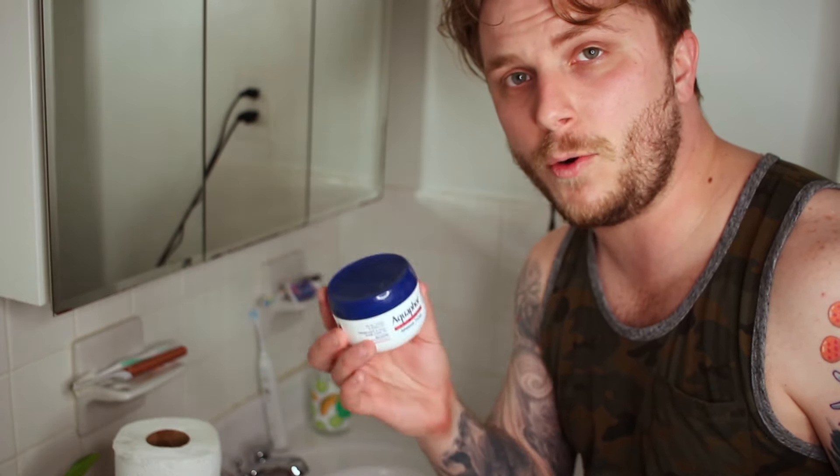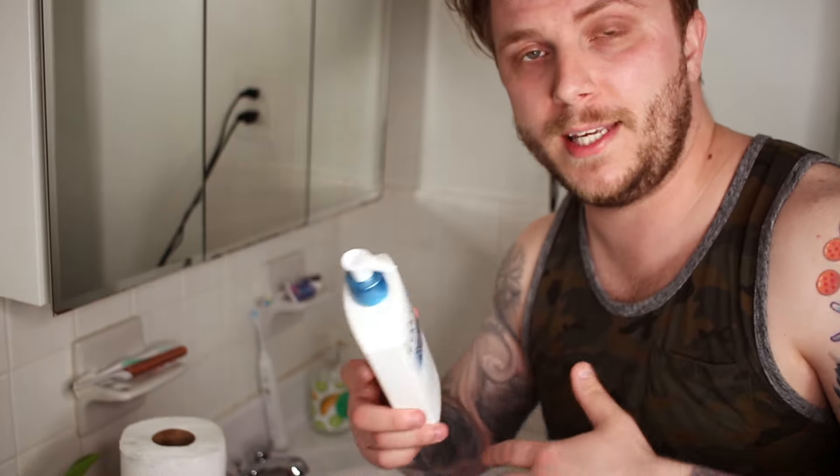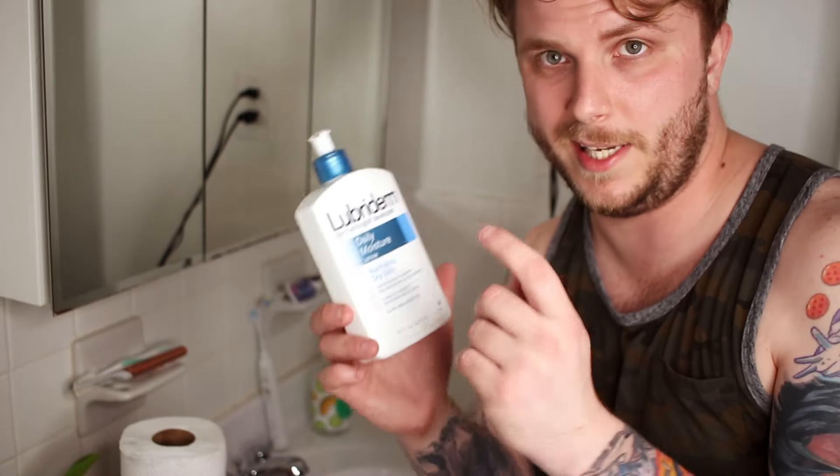Instead of using Aquaphor like we've been using for the first couple of days, we're going to ditch the Aquaphor and switch to an unscented body lotion. Aquaphor is a perfect product to heal your tattoo for the first couple of days, but because of how thick it is it can be a little too extreme for a peeling tattoo — you don't want to rip out those skin flakes. The body lotion I typically use is Lubriderm unscented body lotion. It's a very thin lotion so it doesn't clog my pores or cause breakouts while still moisturizing the skin nicely.